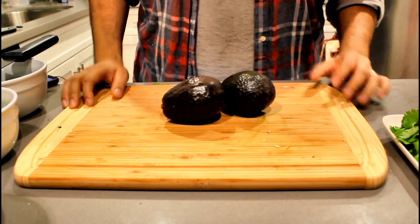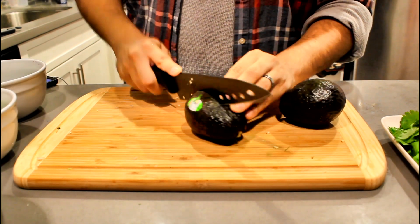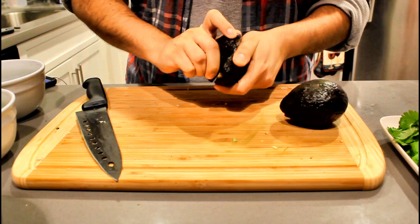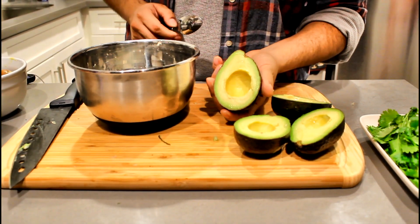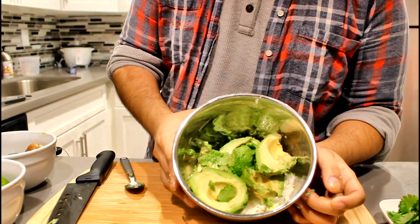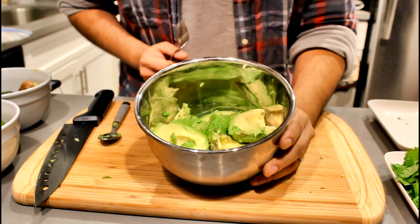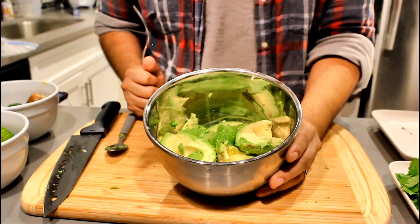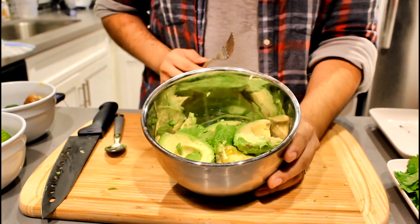Let's get started on making our guacamole. Get your avocado, cut down to the seed, go around, and twist. For scooping, just get a spoon and scoop it out. Once they're scooped out, you can start smashing them. This is totally up to your preference — if you like a smooth avocado you can blend it, but I like it a bit more chunky, so we're just gonna use our fork to mash it.